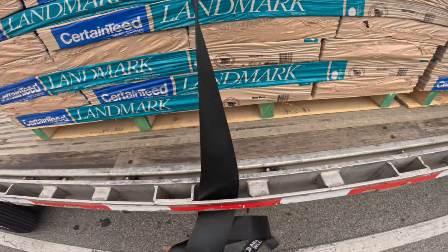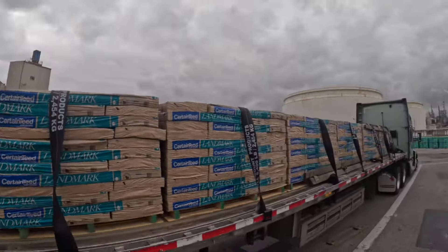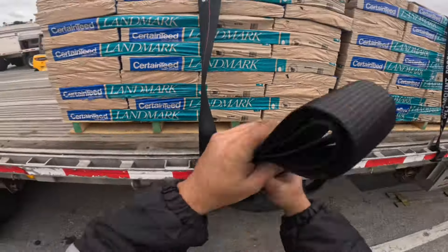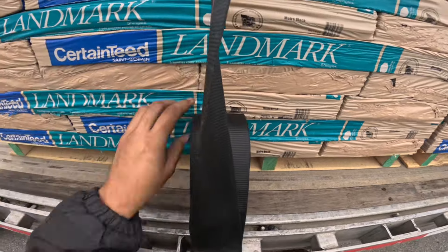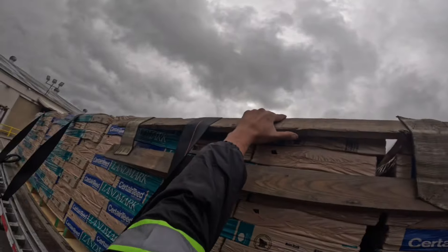All right, you guys, got the time-lapse going right now. We've been throwing straps and edge protection while he's loading. You can do it here. I know there's one guy that doesn't like it, but these forklift drivers — I just asked him. I think here they kind of encourage it so you can get out and the next guy can come. I'm almost certain.